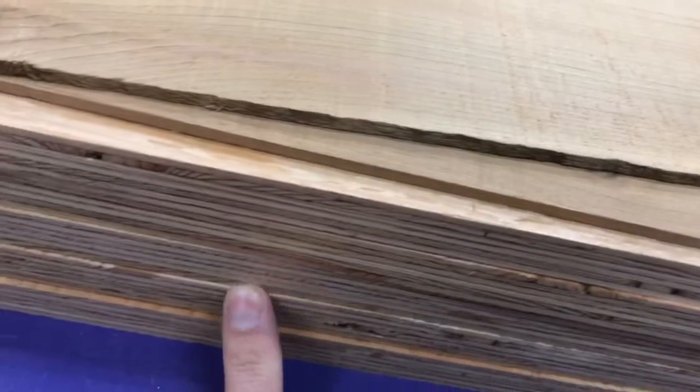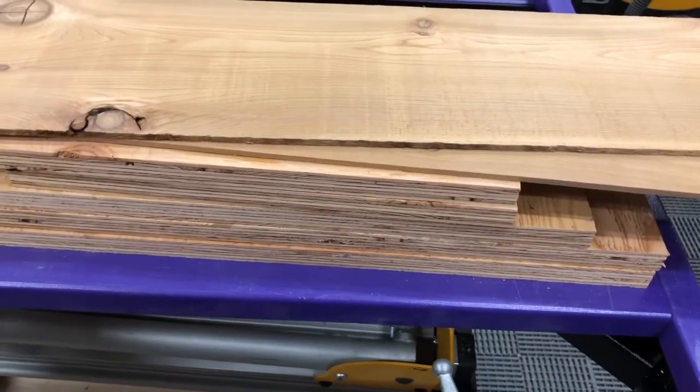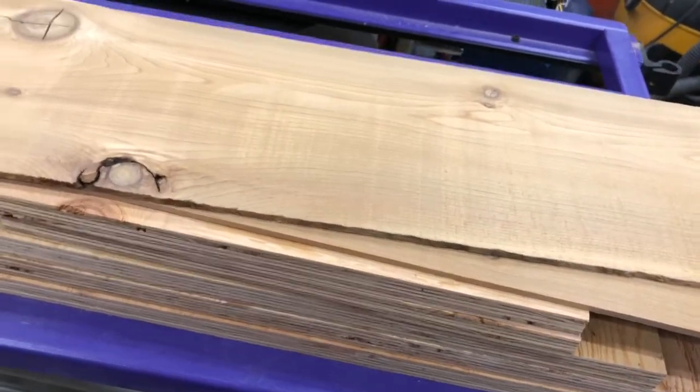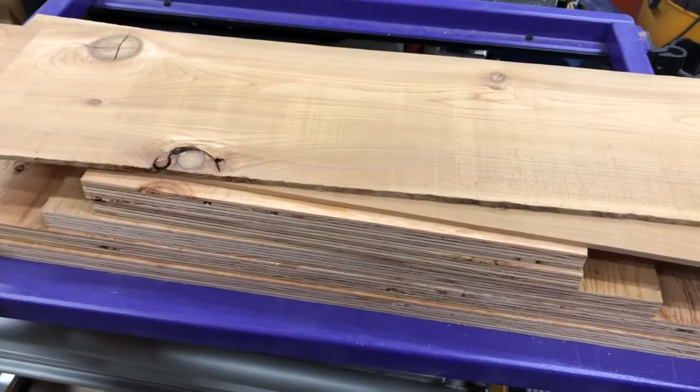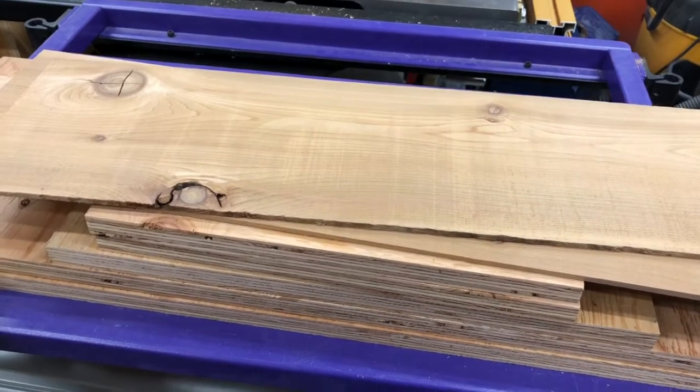We're gonna make the base out of this material and use our good old 18BX bandsaw over there. The termite is gonna make herself a bandsaw box. We're gonna mill this up so it's all one piece and glue it up, then work from there. This is the termite's first official YouTube project.